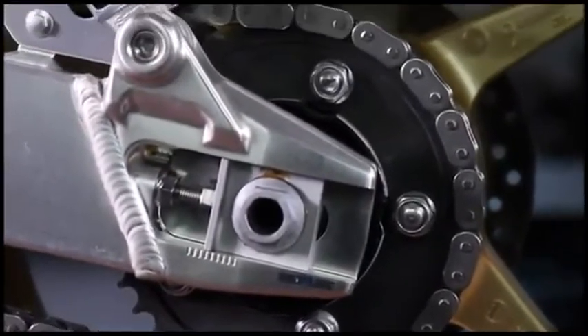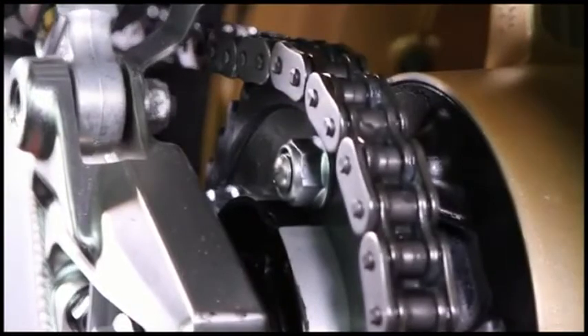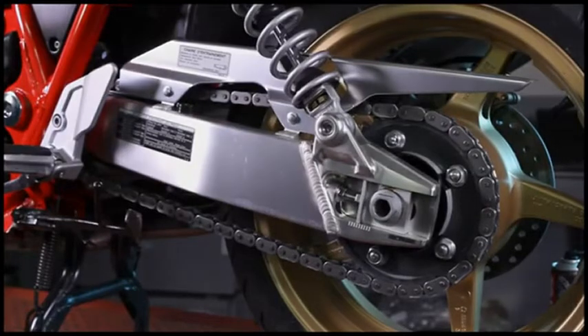It is resistant to water, prevents corrosion, protects the O-rings, and contains a solvent to penetrate well between the pins. Suits all types of chain: standard, O, X, and Z-ring.